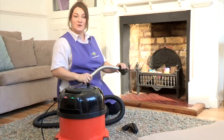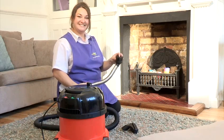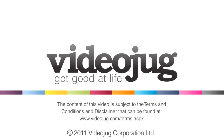And that's how you use the vacuum cleaner brush. I'll see you next time.